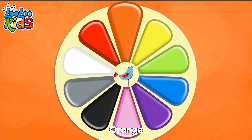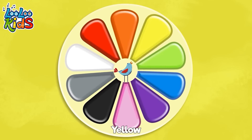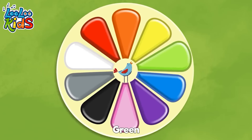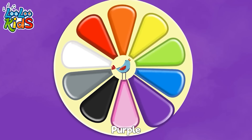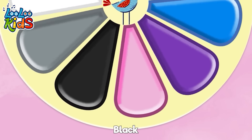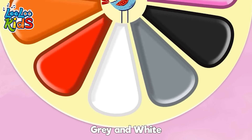Red! Orange! Yellow! Green! Blue! Purple! Pink! Black! Gray! And white!